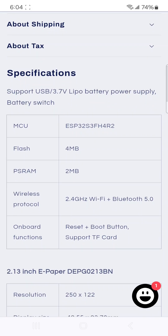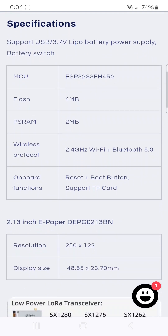I can't believe the price — ESP32-S3, 4MB of flash RAM, 2MB of PSRAM, Wi-Fi, Bluetooth.